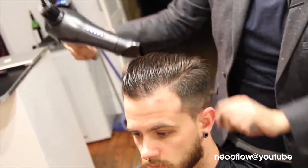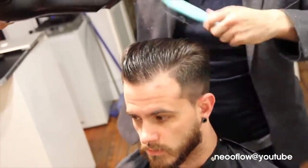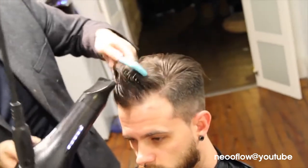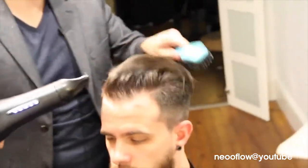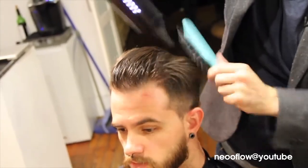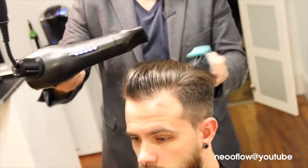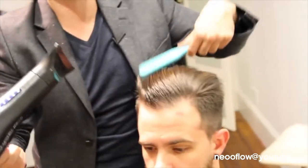If we can teach our guests how to use the airflow to push hair where we want it to go, they won't have issues with cowlicks. Cowlicks aren't really that big of a deal as long as you push the wind and push the hair in the direction you want it to live and don't let it dry naturally. You can see it's starting to dry with hold — it already has a texture and a nice feel that it's going to stay like this all day.